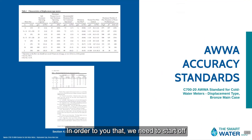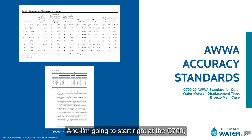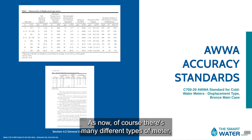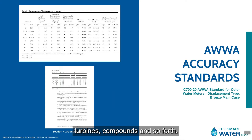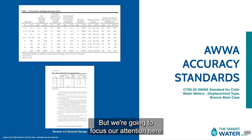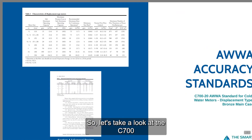In order to do that, we need to start off by looking at some of the standards that we all abide by. I'm going to start right at the C700s. Of course, there are many different types of meters — displacement type meters, single jet, multi-jet, turbine compounds, and so forth. But we're going to focus our attention just on a standard residential displacement type meter.